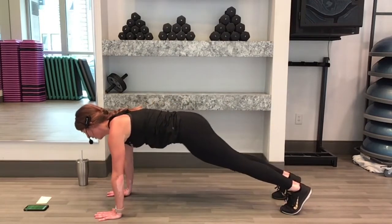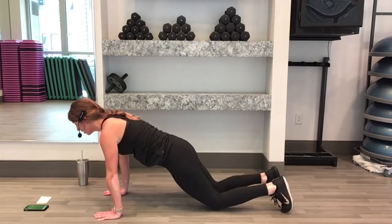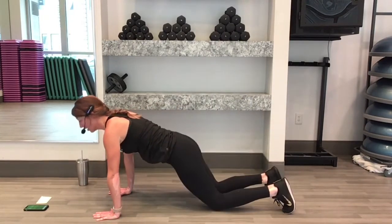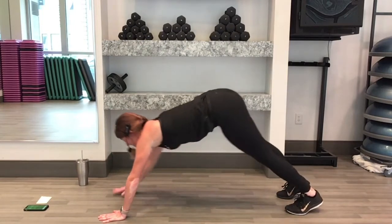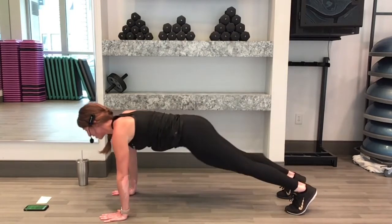Hand goes to opposite toe. Your modification here — you're on your knees. Then you come up into your down dog, reach for your toes forward, back to your knees, down dog and reach. We have 15 seconds left. As you come forward, make sure you keep your hips up in a nice straight line.